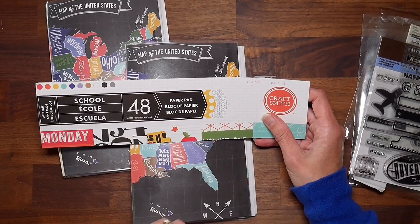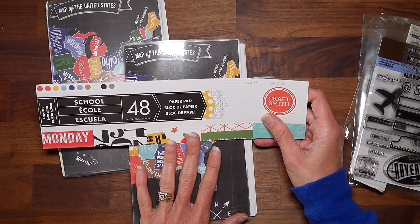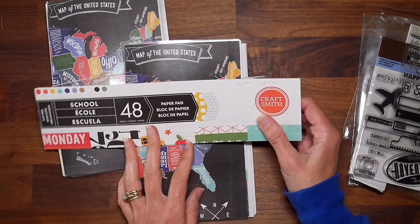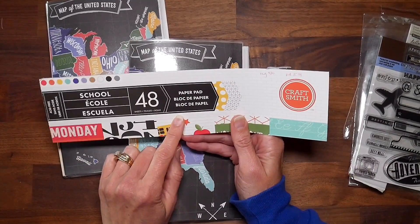Hey guys, it's Beth and today I have a project share of some travel-themed junk journals that I made using paper from my school pad from CraftSmith that I'm working on using up.